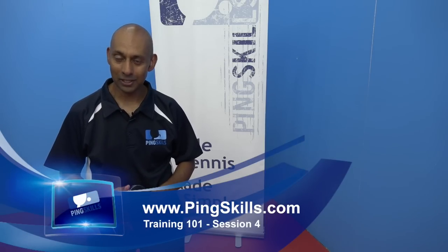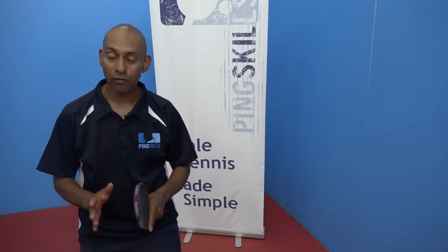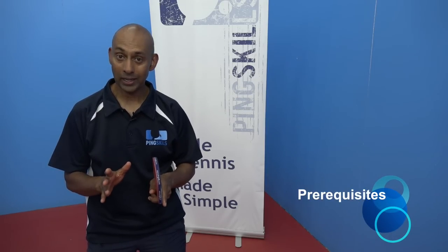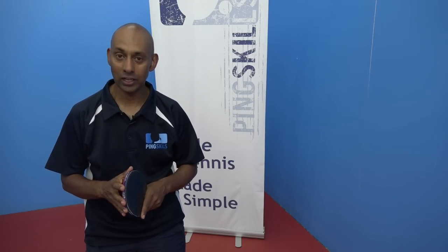Welcome to session 4 of Table Tennis Training 101. In this tutorial we're going to focus on our forehand and backhand counter hit. This is really moving into the big time in table tennis, so it's important that you go and watch the forehand counter hit and the backhand counter hit tutorials.